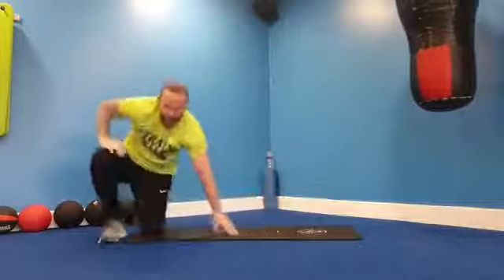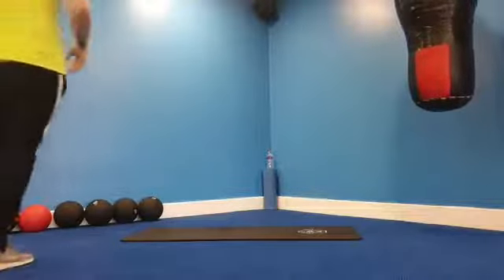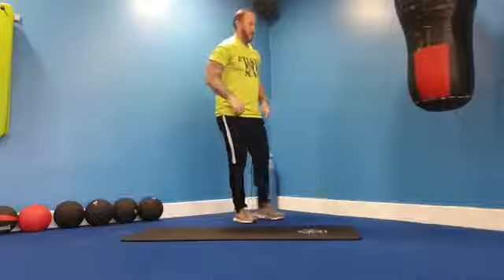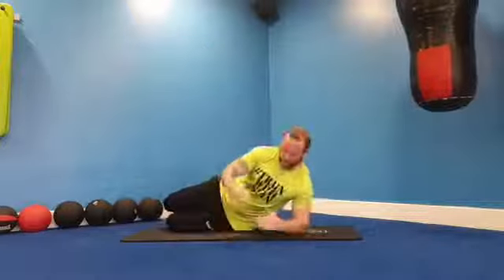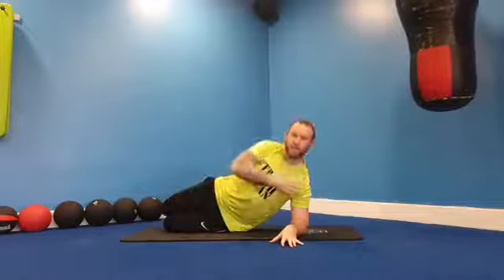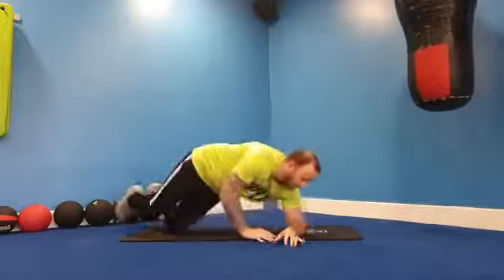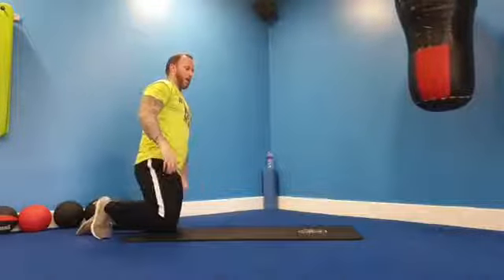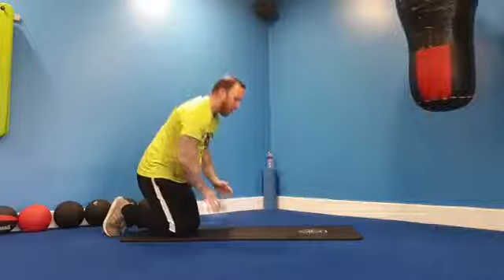Keep working, just going to check the connection. Last 20 seconds. Try and keep that body in a nice straight line — imagine you've got two planes of glass in front and behind you: knee, hip, shoulder in one straight line. Last five, and relax.